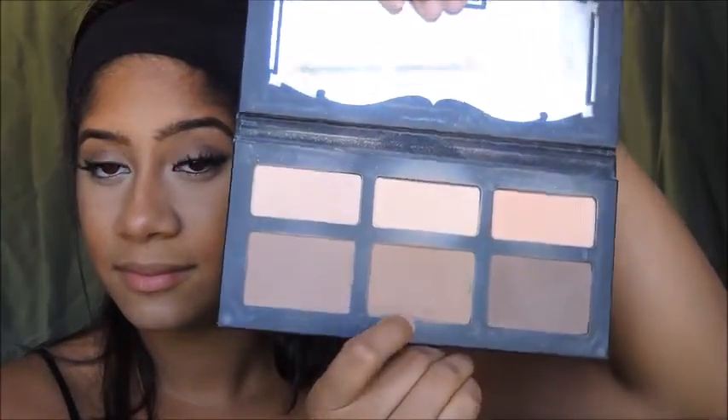To set my contour, I'm going to be using the Kat Von D Shade and Light Palette, and I'm going to be using the shade Shadow Clay.